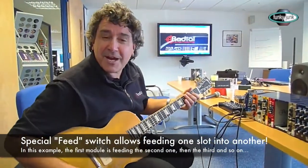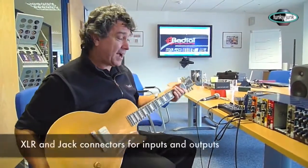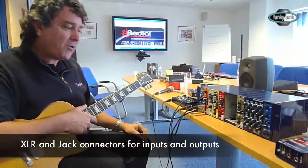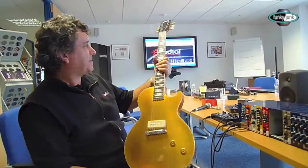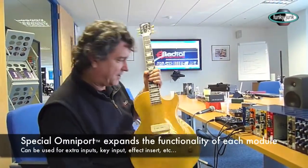Hey there, this is Peter Janis, all the way from Radial, while in London, and we're showing off the Workhorse over here. The Workhorse — as you've probably just heard, that was a lot of fun. This is one of the guys here at Tashur — this is his Les Paul, which is way too much fun.